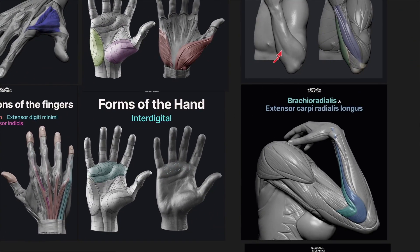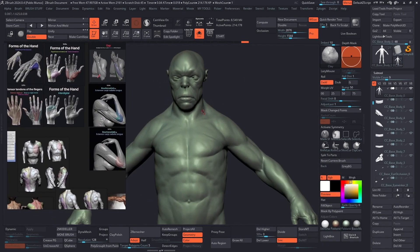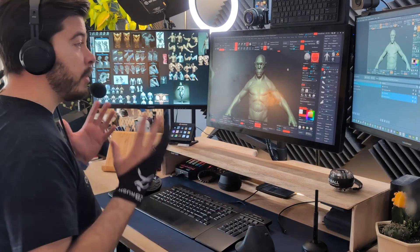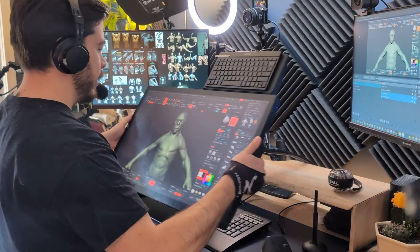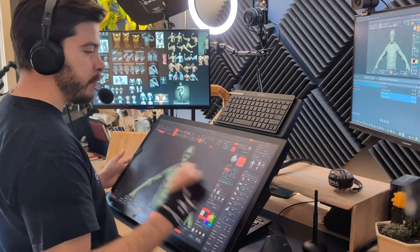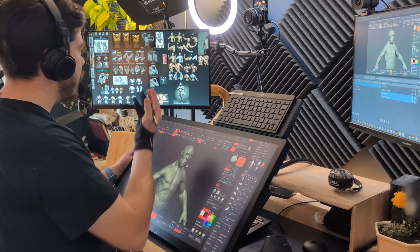So I have that on my second screen. I have a software called PureRef, which allows me to basically collect images and a bunch of really cool references where I can see the insertion of the muscles, all of that good stuff. I could obviously bring it into the Cintiq monitor and have it floating here and start sculpting, but if you have two monitors, it only makes sense to put this one on the left-hand side. Here's where things get really interesting.